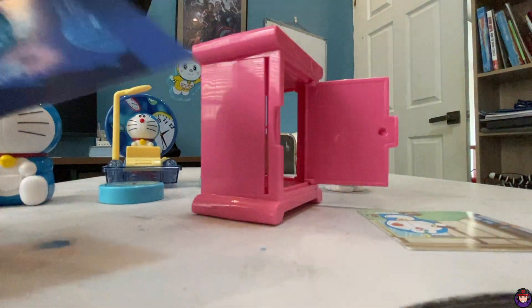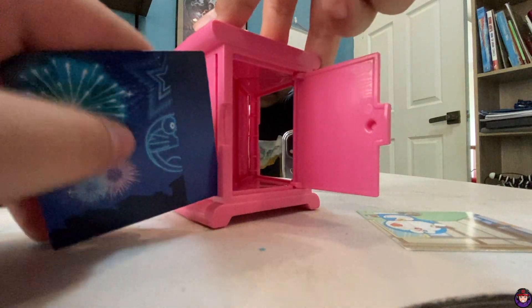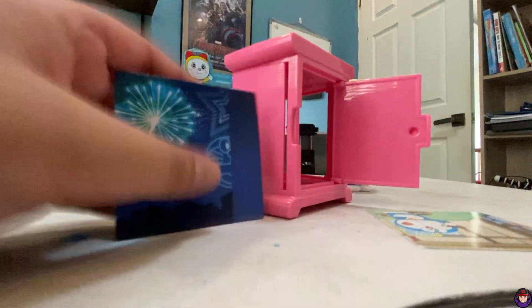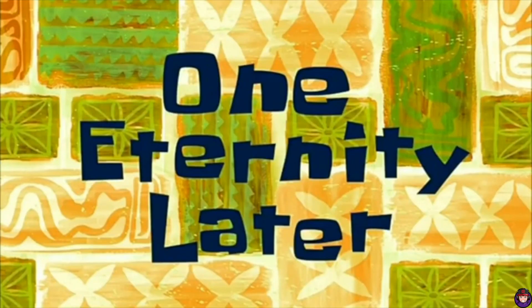Maybe I should try putting a picture in there. Yeah, I think I should put the picture in. [One eternity later...]